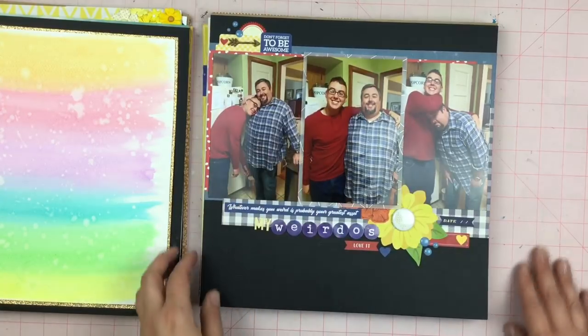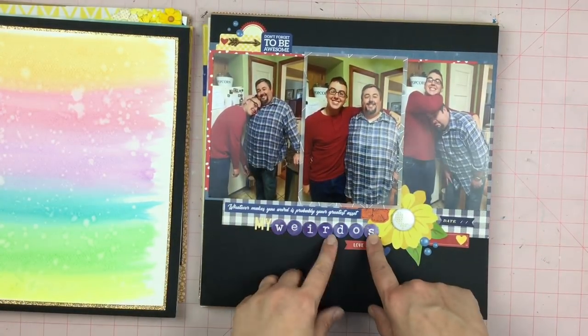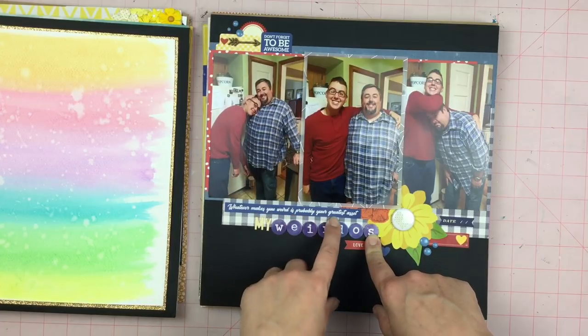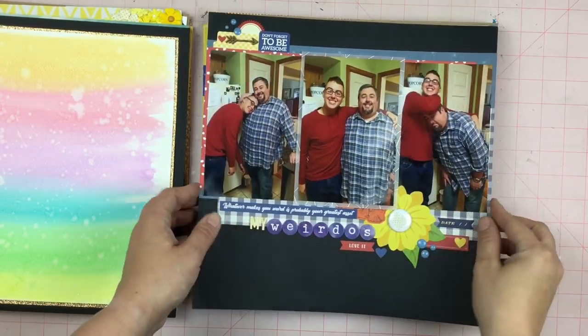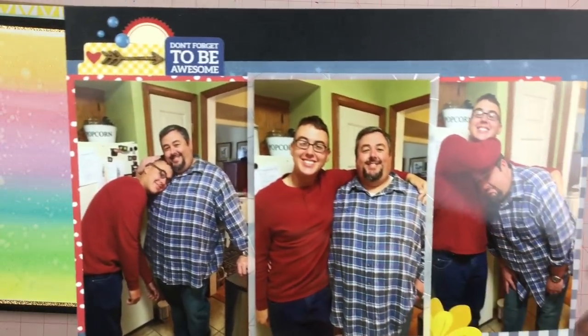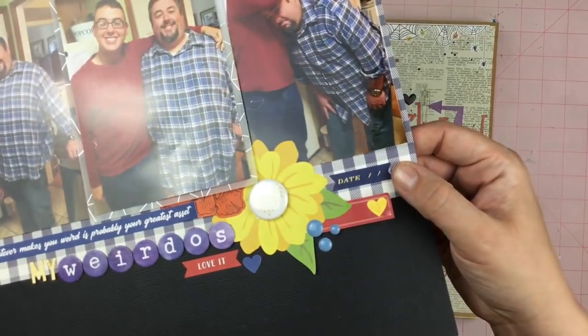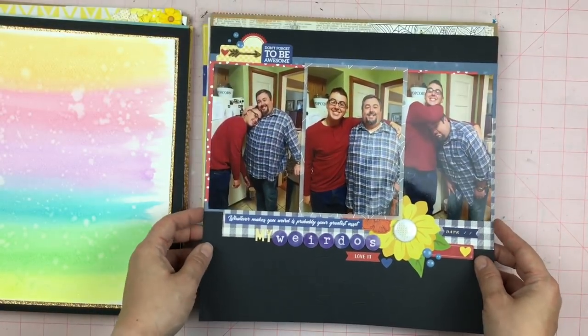This is my husband and my son. It's called My Weirdos — I ended up calling it that because it said, "Whatever makes you weird is probably your greatest asset." So I just did that across the page. I popped this center photo up on some vellum. There is a date sticker here that I have to look up because I don't remember the exact date.